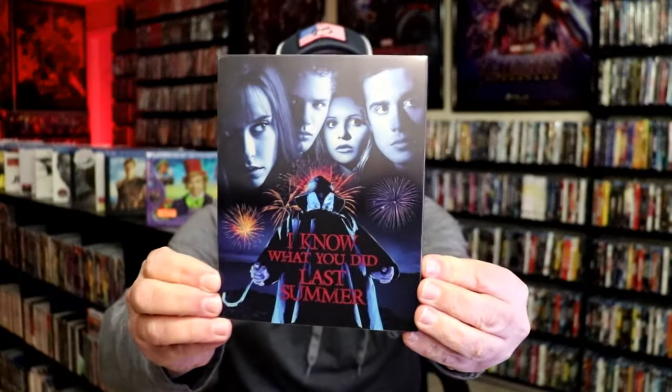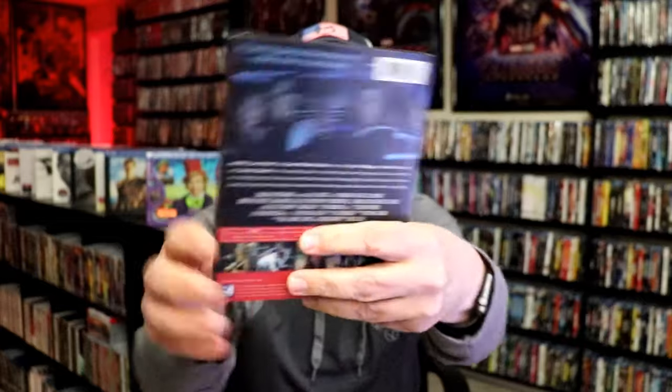I'm going to go ahead and remove this from the wrapper, and we take a close look at this Steelbook. We've got the wrapper off. Here's the front of the Steelbook with the slip, and again, here's the back.